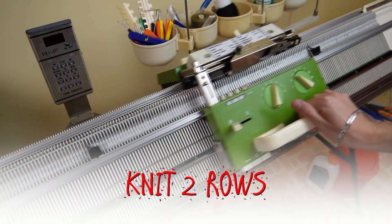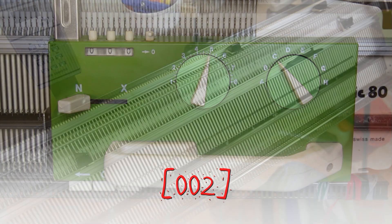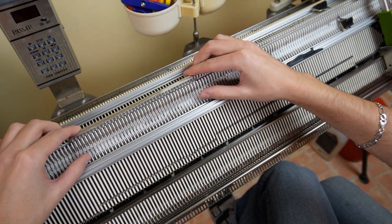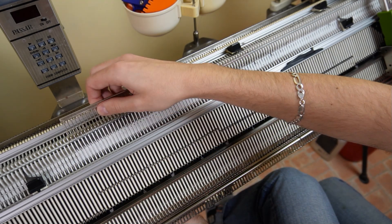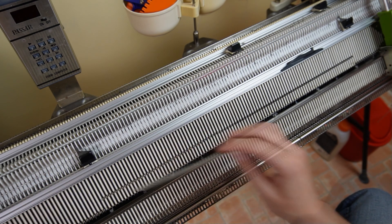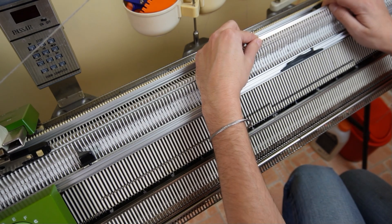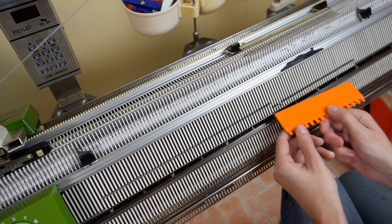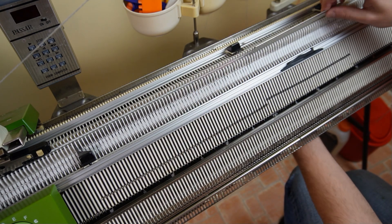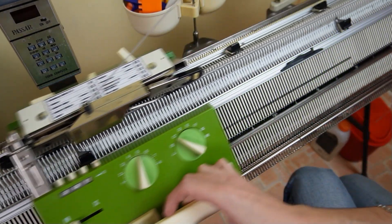Put the edge spring on the last working needle and raise the front bed. Now knit two rows. Clear the row counter. Use the 40 stitch decker comb, take 40 stitches from the left side and move them one needle to the right. Put the empty needle out of working position, place the edge spring on the last working one and knit one row. Now move the right edge spring, then take 40 stitches on the right side and transfer them one needle to the left. Put the empty needle out of working position, rehang the stitches and return the edge spring. Then knit three rows and repeat these steps until the row counter is at 44 rows.